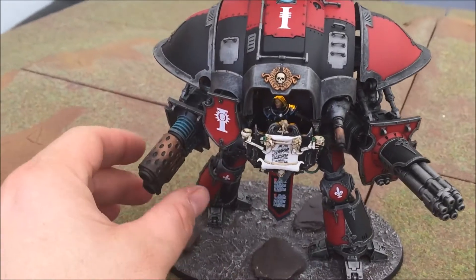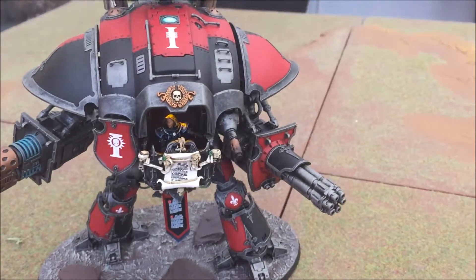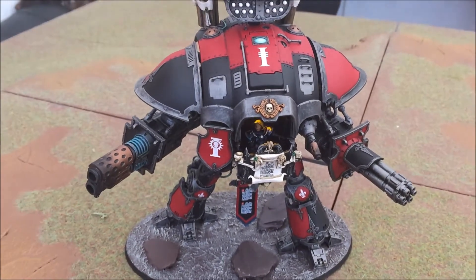I've fixed the guns, although the arms come off. I've done it deliberately because these were the arm choices that I wanted and I had no intention to swap over.